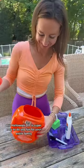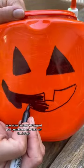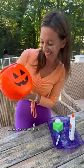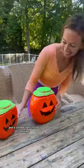This Halloween DIY is super easy to do and fun for your entire family. Save your laundry detergent pod containers and take off the labels. Draw a face on the front, then take the lid and add some glue and some green glitter. Put a strobe light in the container — look at you, you've made some jack-o-lanterns!